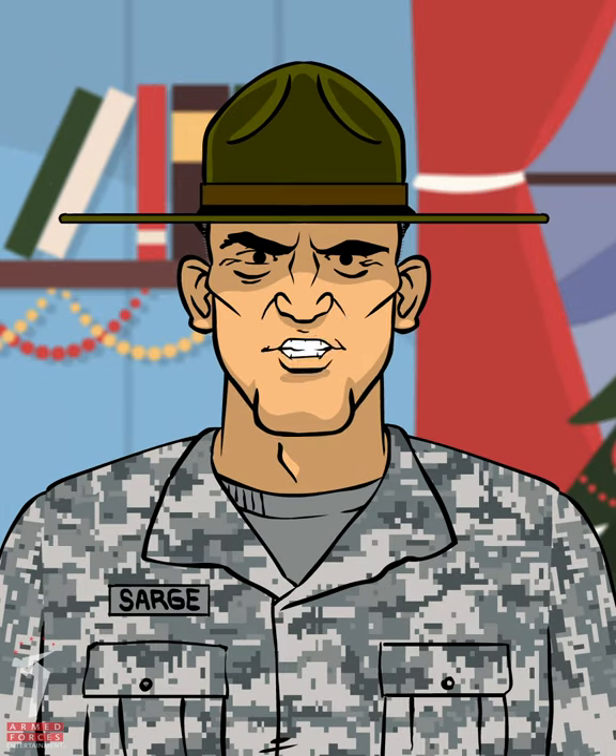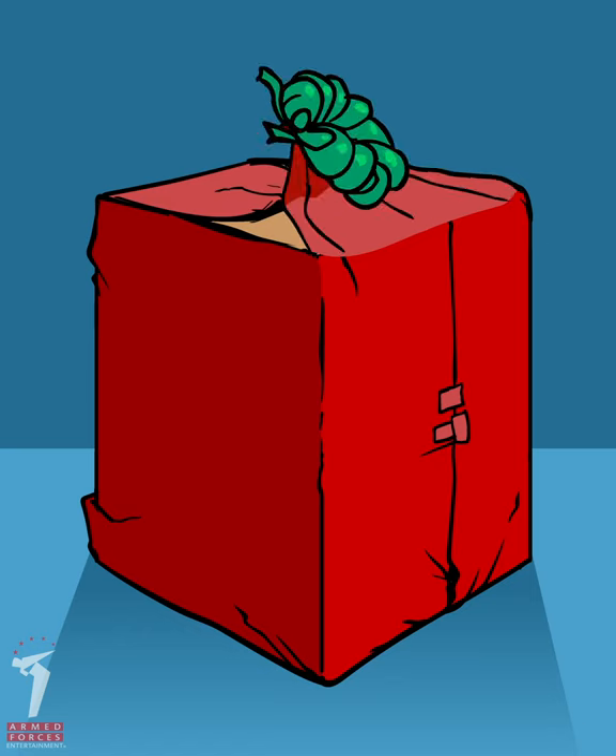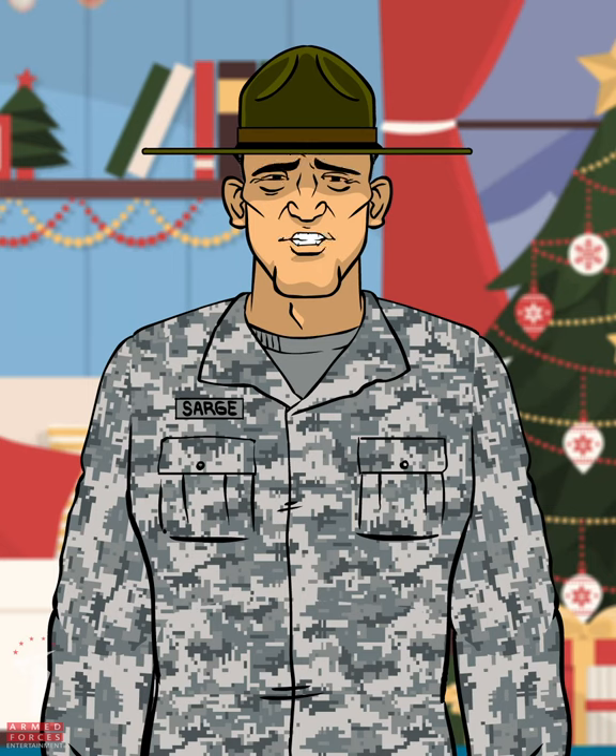Happy holidays, soldier! It's that season of giving again, so I'm here to give you some tips on how to improve your gift-wrapping skills. It's much harder than it looks, believe me. Today I'm going to teach you how to do it right.